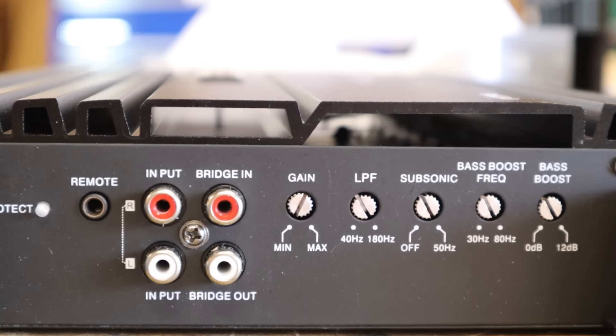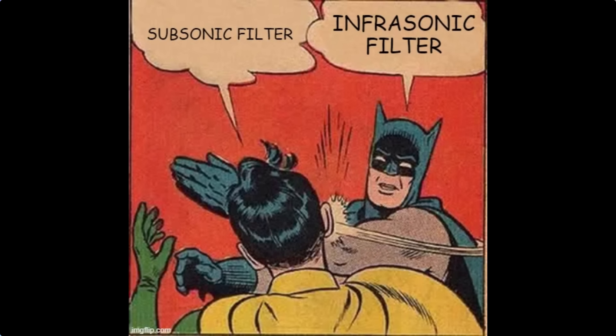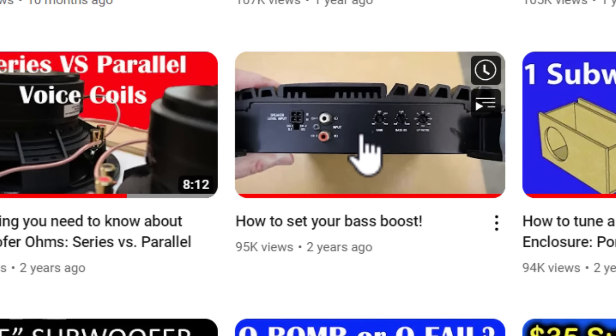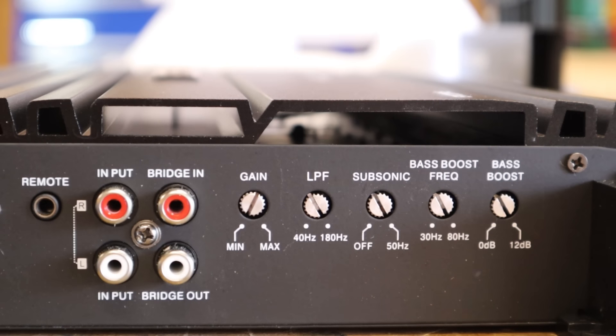Check out the controls on the amp — it has all the normal controls you would expect: the gain, a low pass crossover, and a bass boost. It also has an infrasonic filter, also known as a subsonic filter. And here's a cool feature: you can adjust the bass boost frequency. If you've watched my channel at all, you know I'm not a big fan of bass boost. But when you add the ability to adjust the frequency, that changes things — now it's a single band parametric EQ, and that's really cool. I've noticed this feature is becoming a lot more common, and it's kind of cool to see it on an amp at this price.